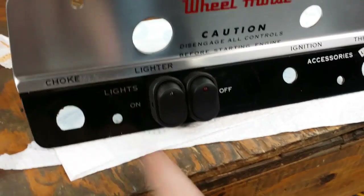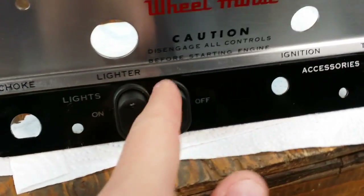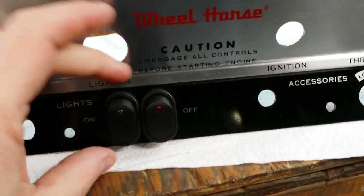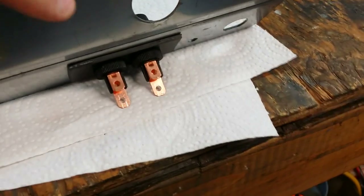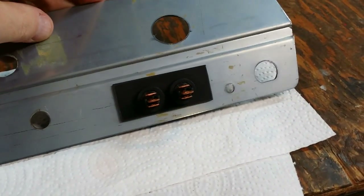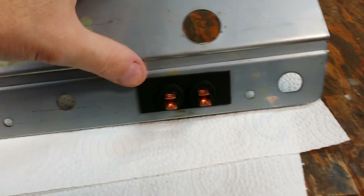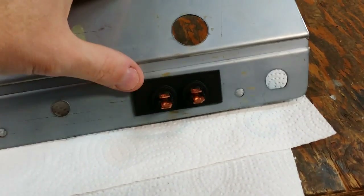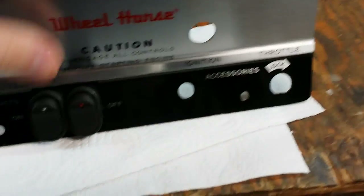The center is nice and tight and clean. You can't see any light between the switches or anything. And this is what the back side looks like — just a piece of plastic pinched between the dash panel and two pieces of plastic. That should be more than sufficient. The switches are nice and solid, nothing moves.